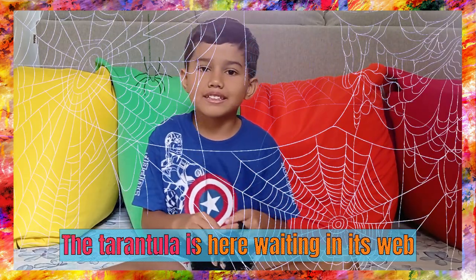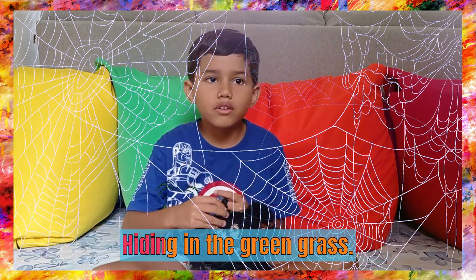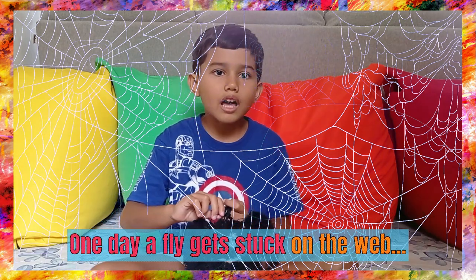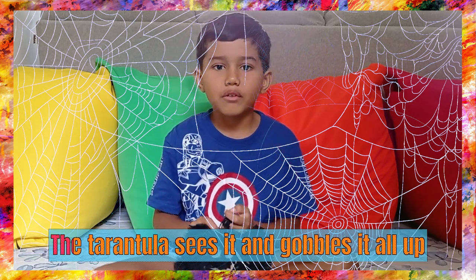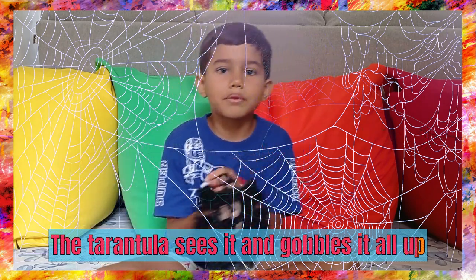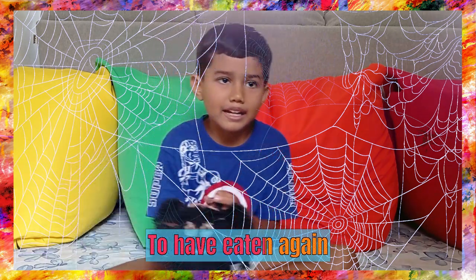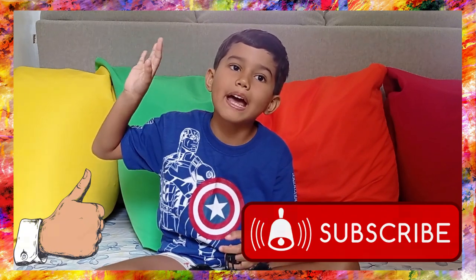The Tarantula is here, waiting in its web, hiding in the green grass. One day if I get stuck on the web — tick tock, tick tock — the Tarantula sees it and gobbles it all up. Yummy, yummy, yummy. The Tarantula is scared to have eaten again. Bye. Now that's all for today. Bye.